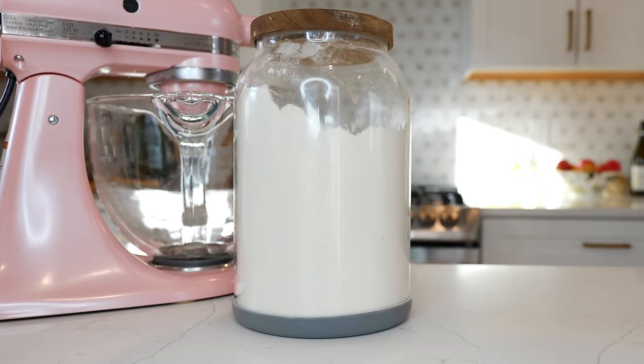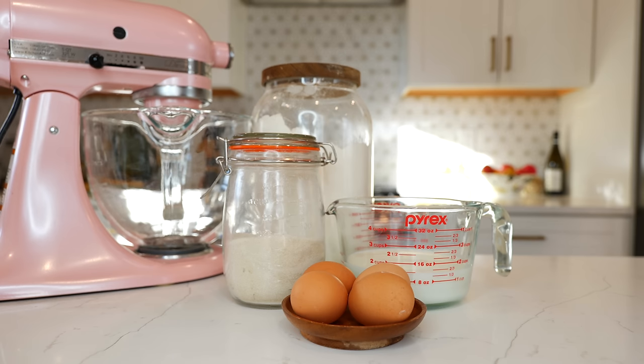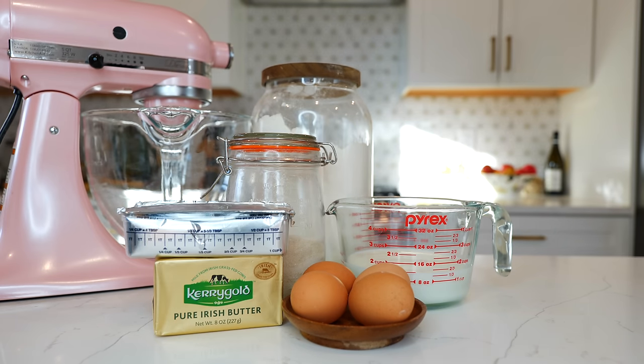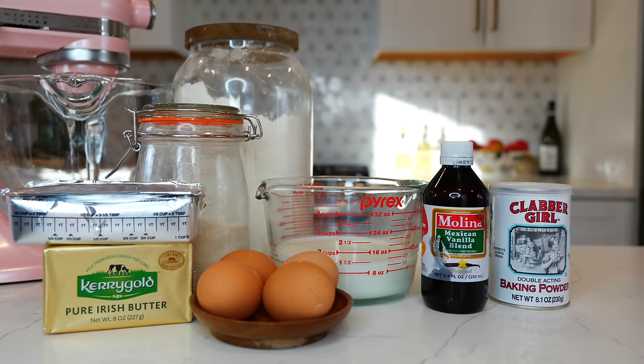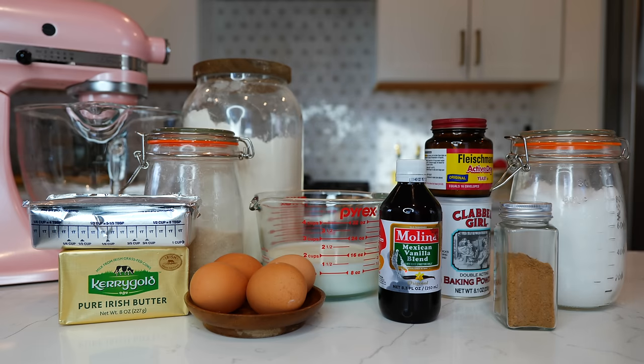You'll need six and a half cups of flour, one and a half cups of sugar, one and a half cups of milk, four room temperature eggs, half a cup of butter, two tablespoons of vegetable shortening, two tablespoons of vanilla, one tablespoon of baking powder, four tablespoons of yeast, one teaspoon of salt, and two tablespoons of cinnamon.